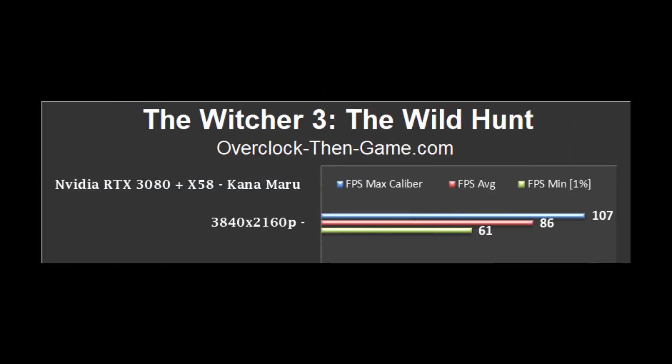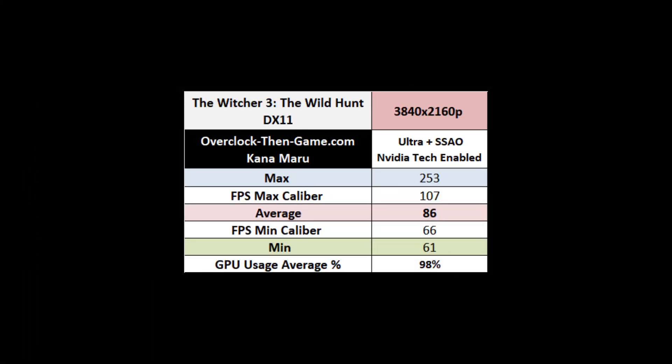In The Riftbreaker, since I'm running an NVIDIA GPU, I enabled all of the NVIDIA tech features. I averaged 86 frames per second with a low of 61 frames per second.